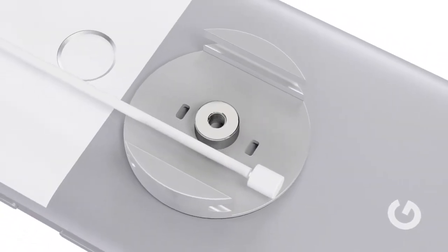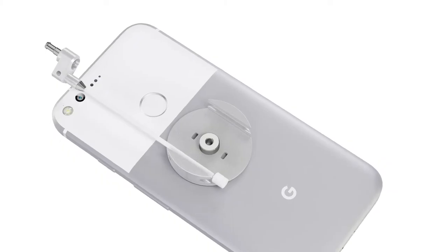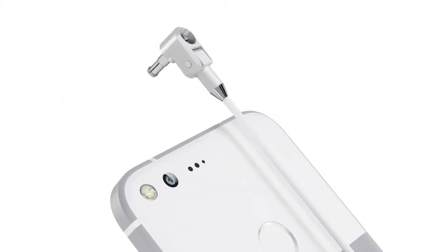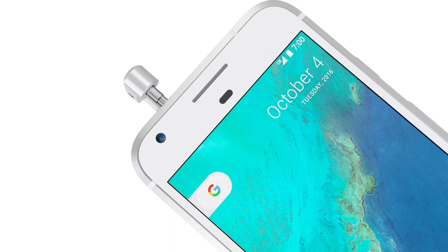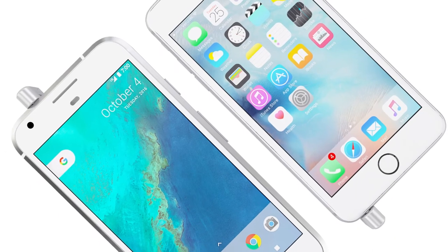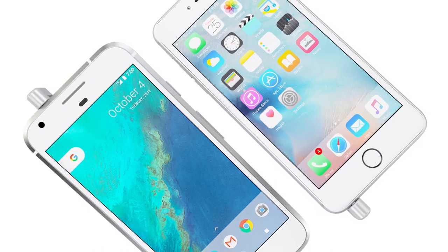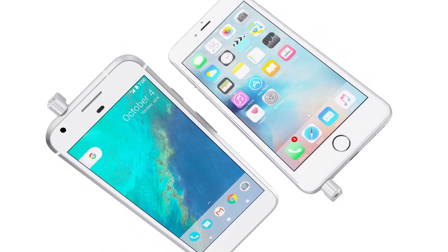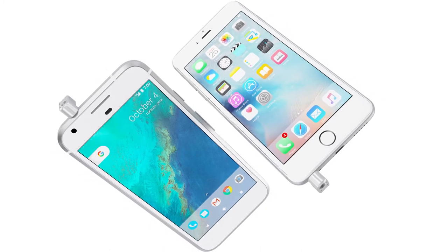Upgrading security has never been easier. The re-engineered 3.5 audio lock has minimum presence, thanks to its light but strong aluminium construction. A multi-directional connection system combined with the 180-degree rotational audio lock ensures the cable is never in sight.